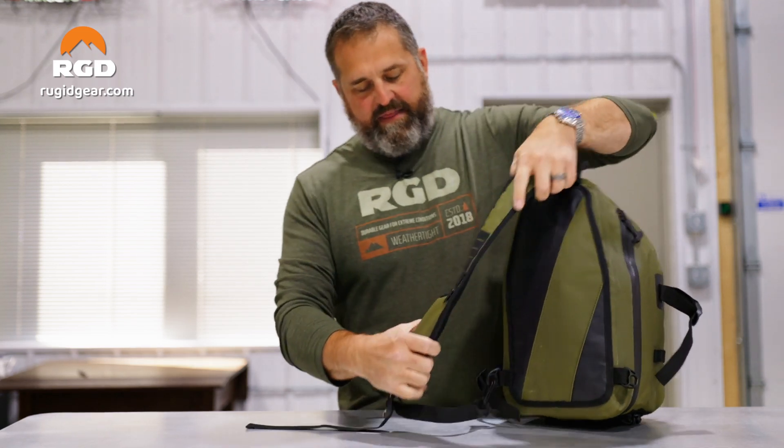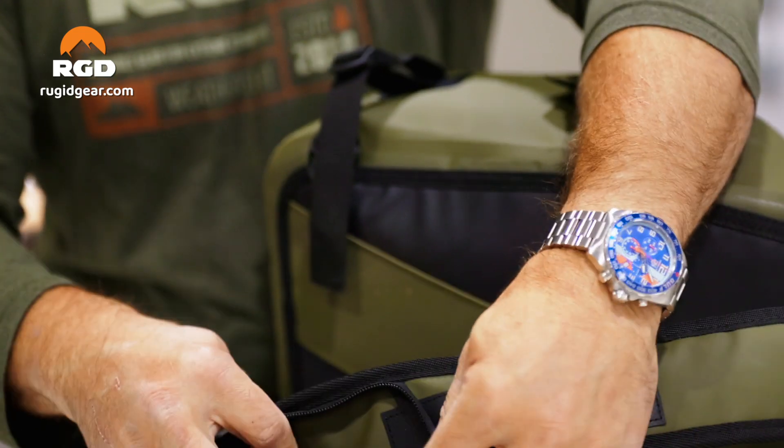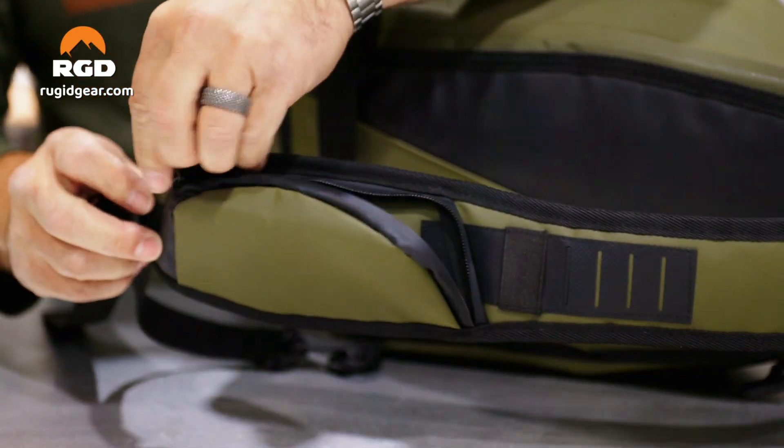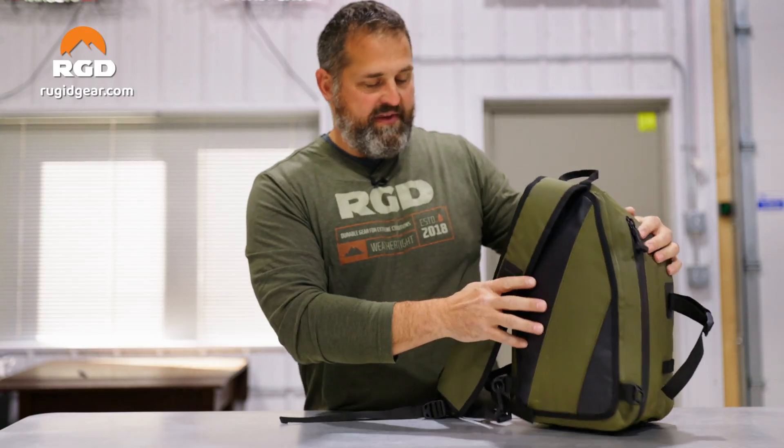On the strap itself, you've got another small pocket here for wallet, coins, money, things like that. And again, some other areas where you can strap things in.